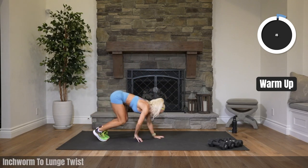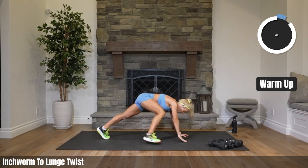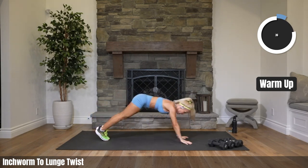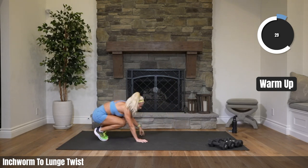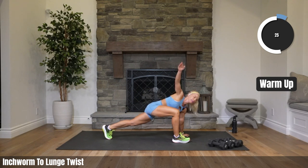Bring one leg forward and then twist toward that front leg. Walk it back and right back out. Other leg. Try to sink lower in those hips — feeling your hip flexor stretch out, also your inner thigh.